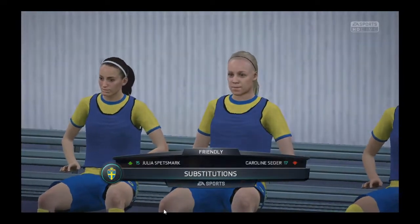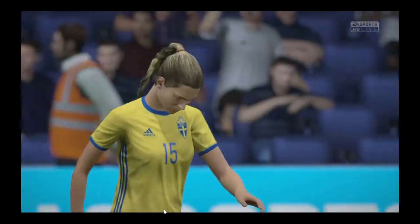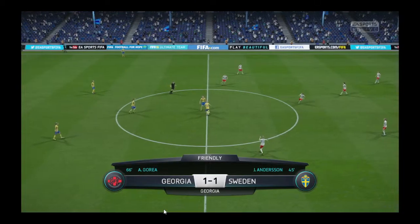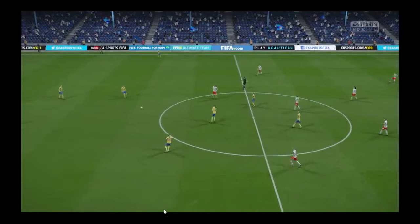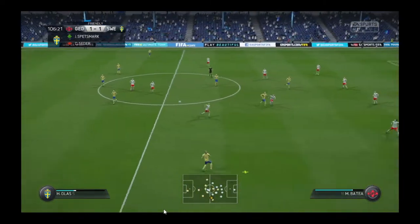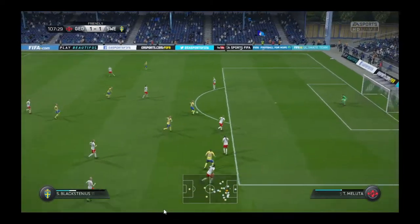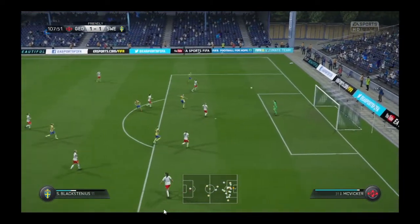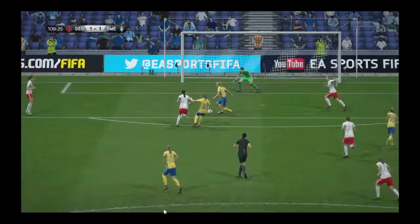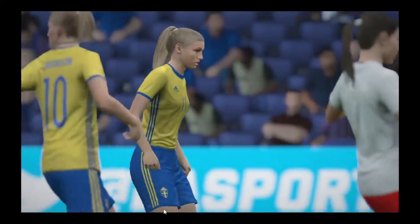There's some movement in the dugout — we're going to get a change. The teams have turned around quickly and the second period of extra time is underway. Here is a chance — he's going to try it. Goal here could be absolutely crucial, it would put them in front. He just wants this game over. With the game finely poised, no wonder he's upset with himself for missing that chance.